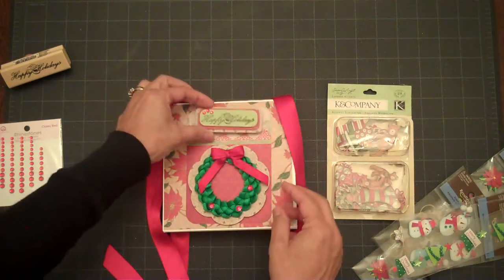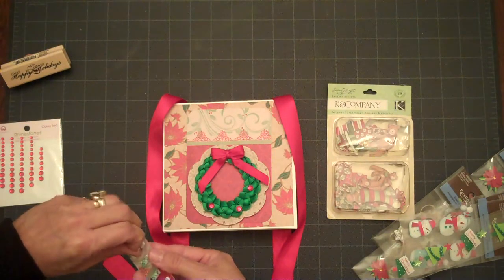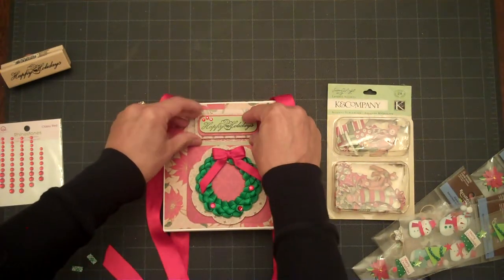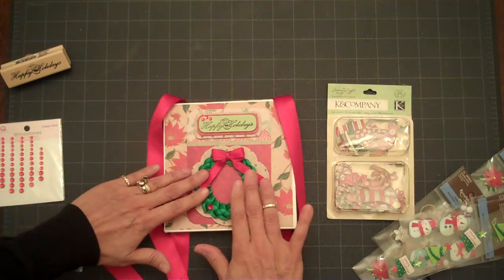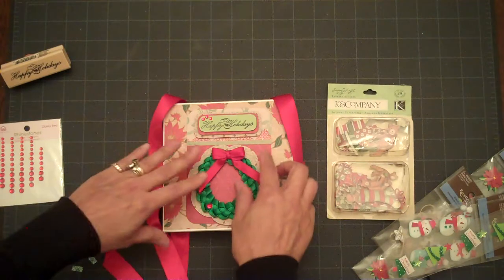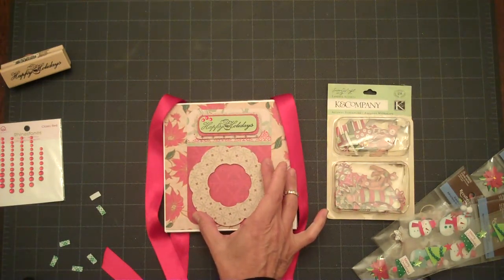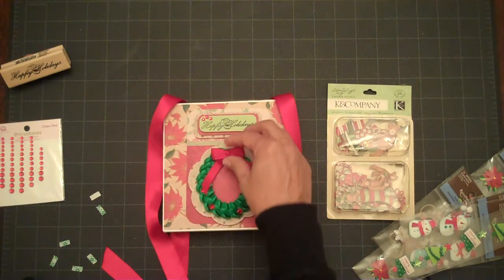Let's go ahead and add our sentiment, which I'm going to add right up here. I'll come back to this later. I used my Nestabilities to cut a round scallop circle and then cut the inside out so that I could lay this here.